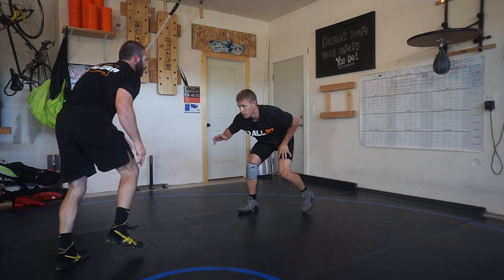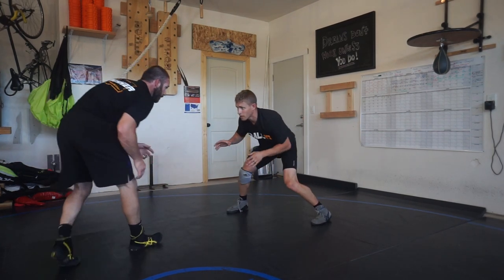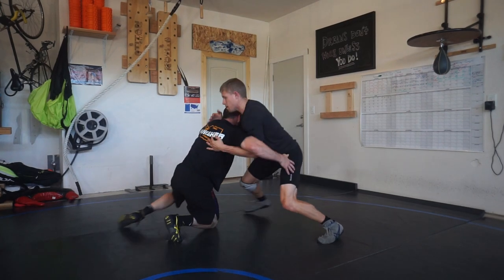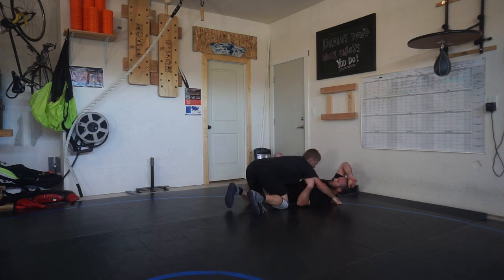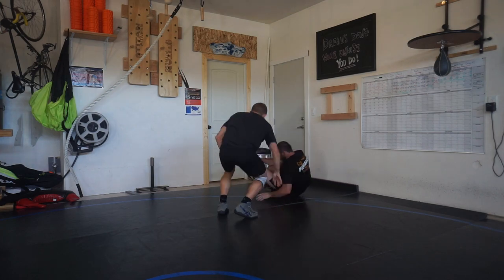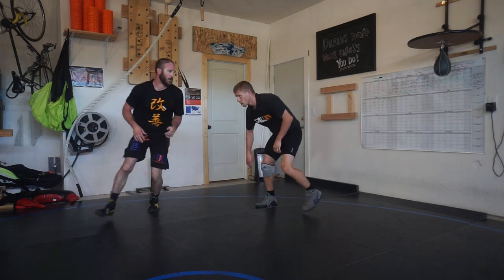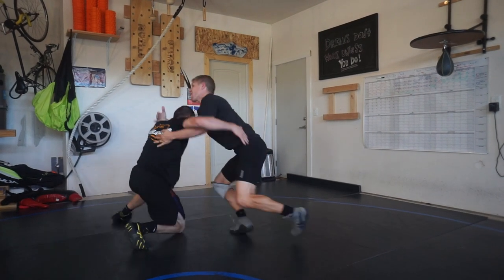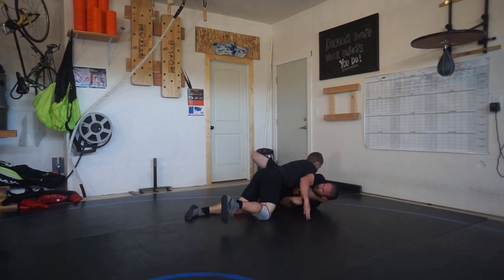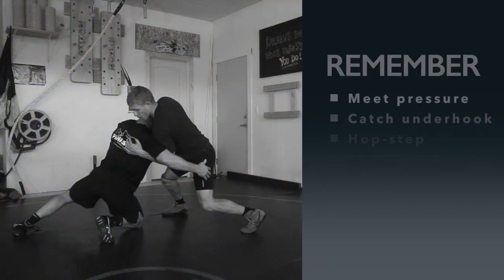The partner can be helpful by having a nice loose, relaxed arm and shooting a wide arm double. I'm going to level change, catch him here, meet the pressure, scoot to the side, little hop step, and throw him by. Make sure you really throw that arm as high as you can — a nice big throw all the way through for the two-point takedown.